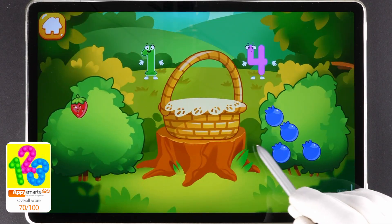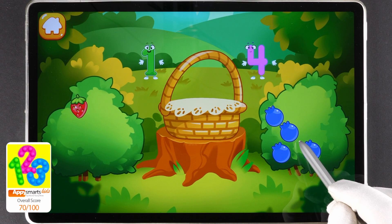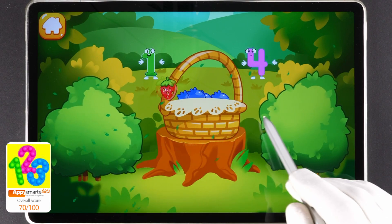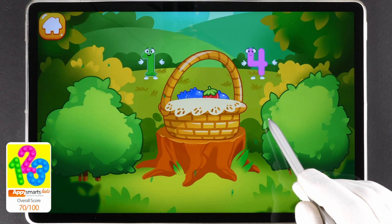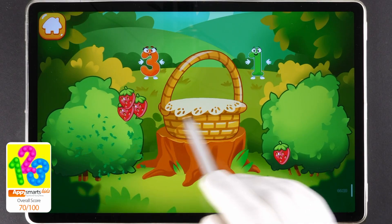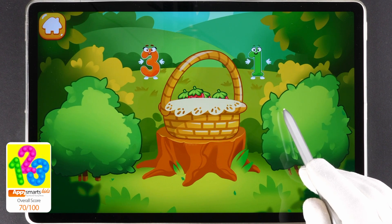There's one berry on the strawberry bush. There are many berries on the blueberry bush. Tap the bush with many berries. Tap the bush with one berry. Keep it up. Tap the bush with many berries. Tap the bush with one berry. You've picked all the necessary berries.